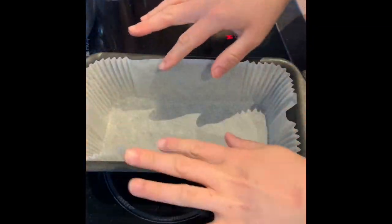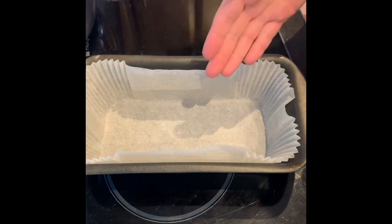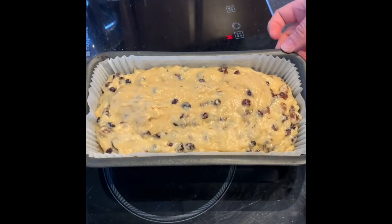All you're going to do is get a cake tin and line it with greaseproof paper. Then spoon in your mixture from the pot and that's it — put it in the oven that you've preheated to 190 degrees.